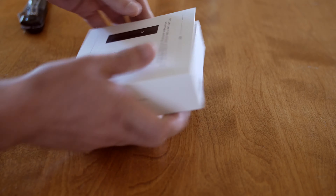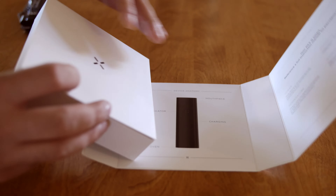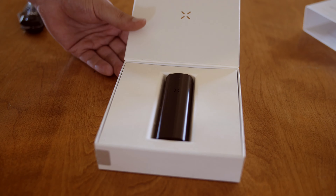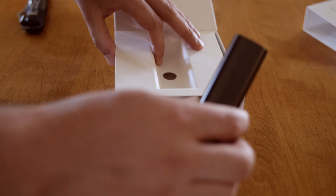Now my experience with vapes is limited to the Airizer Solo at the moment, and most of my knowledge comes from the subreddit VaporInce on Reddit, so might be worth checking out for a little bit more info. Let's get this thing open. Alright, so we got this little shell thing here. Very nice. Right off the bat, the massing is tiny compared to the Solo. It's pretty awesome looking.